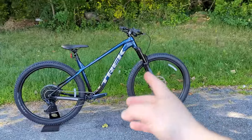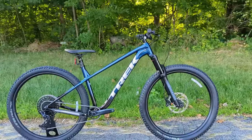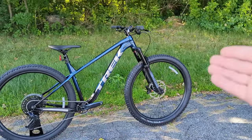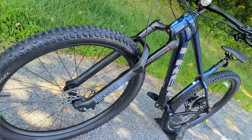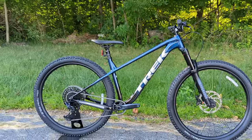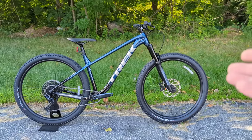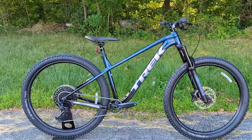In plain terms, Trek has elongated the front end and slacked out the fork — you can see it's angled out — which increases stability. Lengthening the front end tightens up the back with that 430mm chainstay, making the bike poppy and playful. The slacker front geometry aids descending stability, while the steep seat tube angle keeps your weight forward for better climbing performance without the front end popping up.